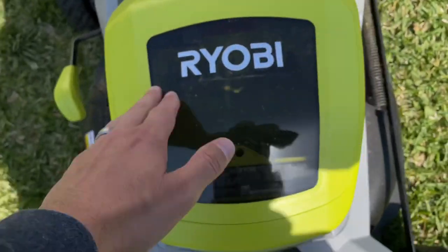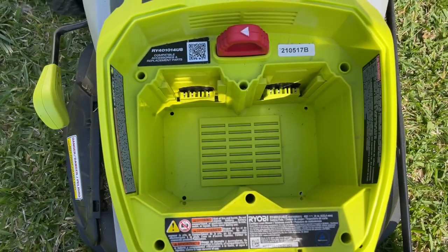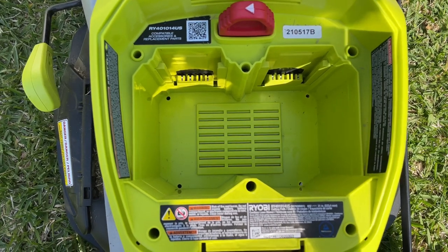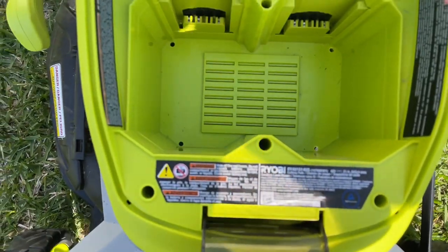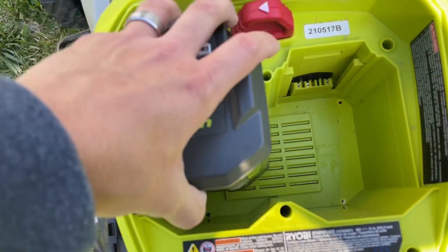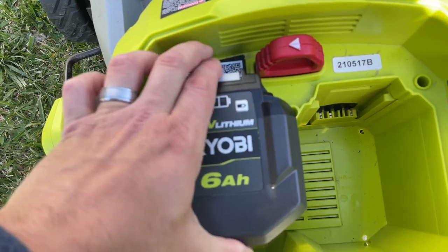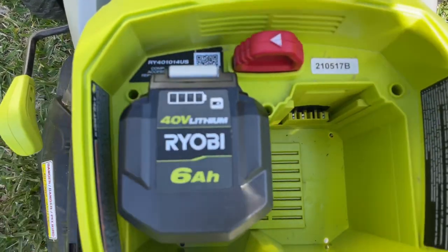So how does this work? You put the batteries inside here, but unfortunately it does not run on two batteries. I don't know why they did that — maybe they just couldn't make that work. I'm sure they could have, but they didn't. So you slide your battery in, there's a lever right here, push it down and you hear it click.